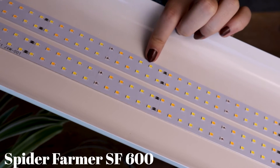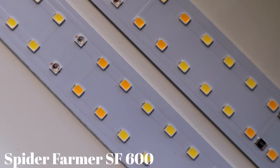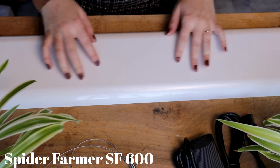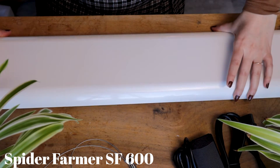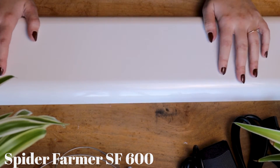Inside we have two strips with 384 LEDs, so you better believe that this will be a powerful light. The top is just a clean, white, slightly shiny metal finish — very nice, very simple, but everything you need is included. Now let's address the current lighting situation because it's terrible and I can't wait to fix it all up with the Spider Farmer grow light.